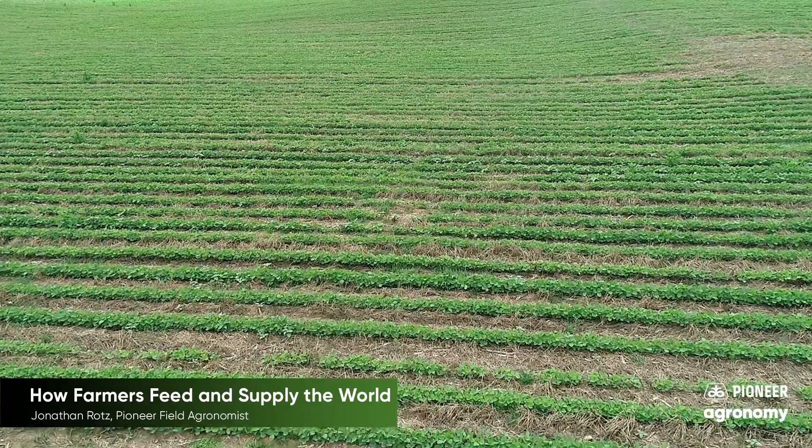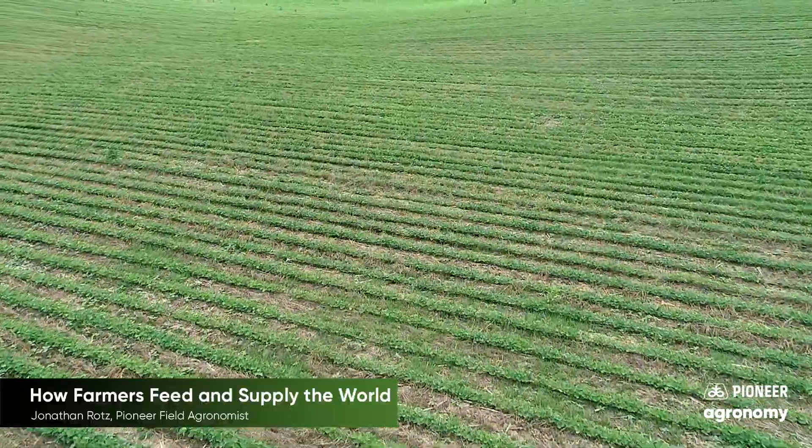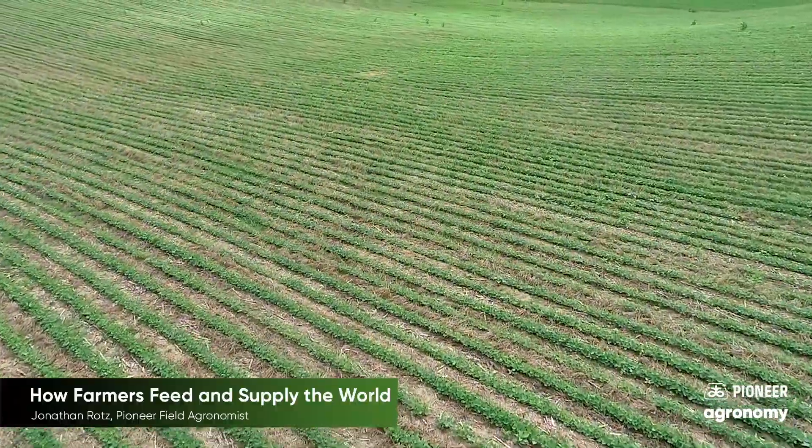Farmers plant lots of different crops over lots of acres. They work hard to make sure these plants have nutrition to grow as well as keeping weeds and other pests from damaging the crops.